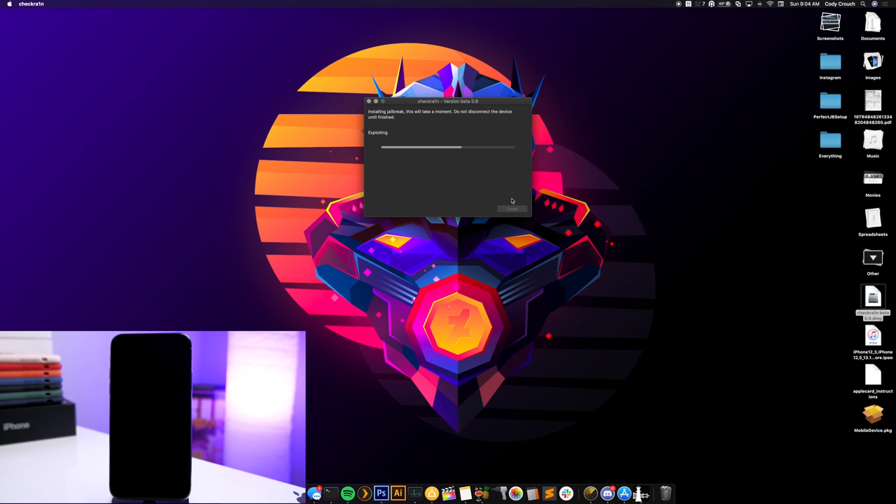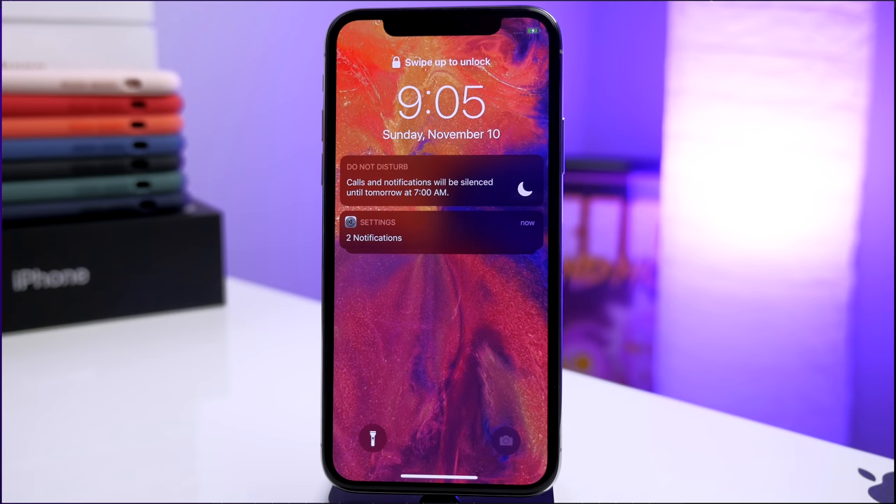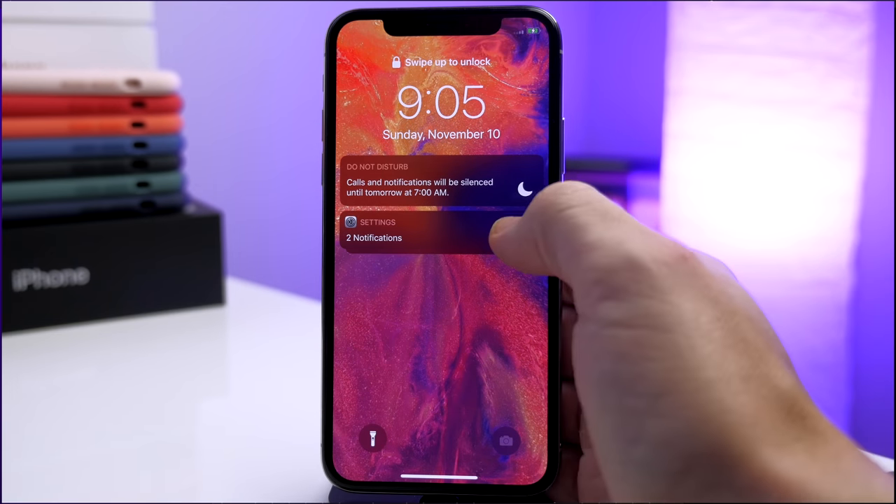You can see it's installing the jailbreak because it recognized the device — just give it a moment and do not disconnect until it's finished. On your device you'll see the checkra1n animation, showing that it is jailbreaking. Give it a little longer and you'll soon be able to install Cydia.